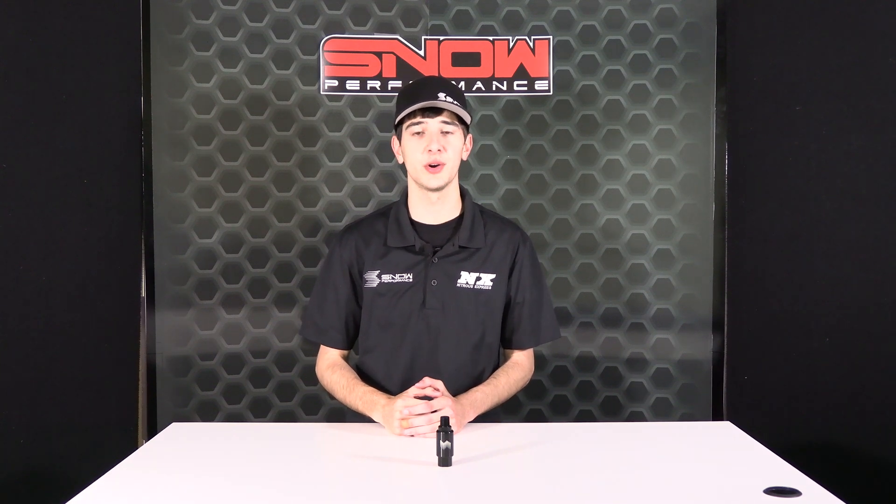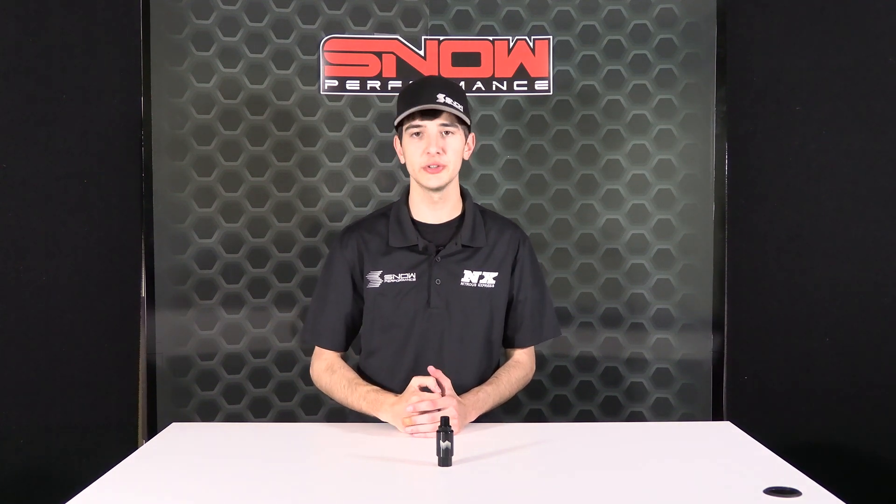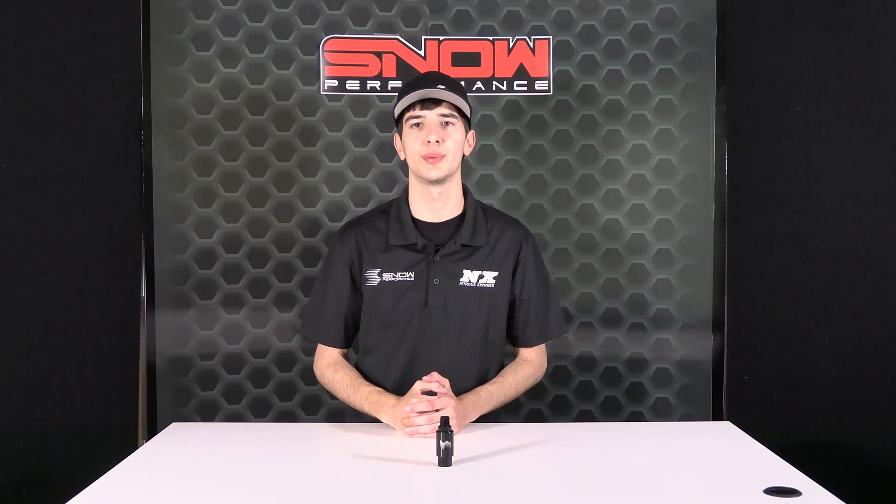It's Chase with Snow Performance, and in today's video we're going over the Billet 100 Micron Water Methanol Filter, part number SNO-38FIL.